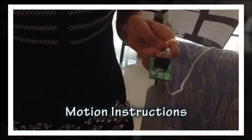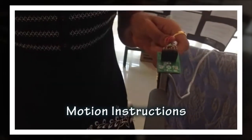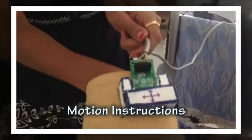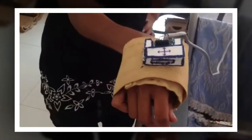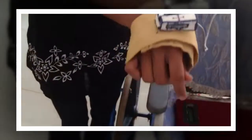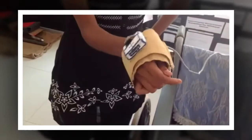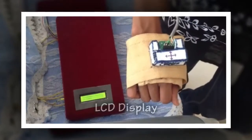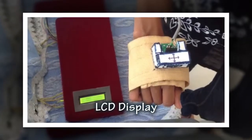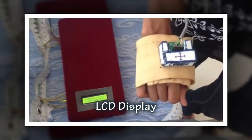The person should wear the accelerometer at the hand. This is the forward motion, this is the backward motion, this is the left and right motion, and various other motions. Now the accelerometer is in the stop position, and stop is displayed on the LCD screen.